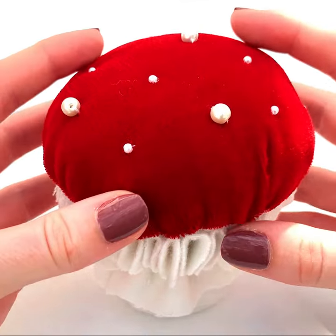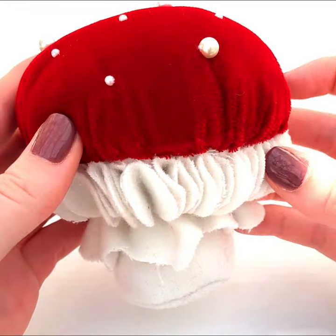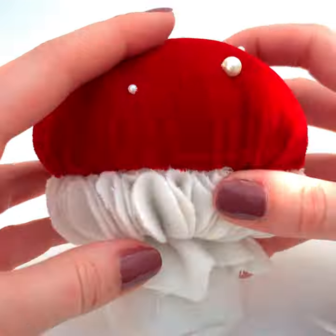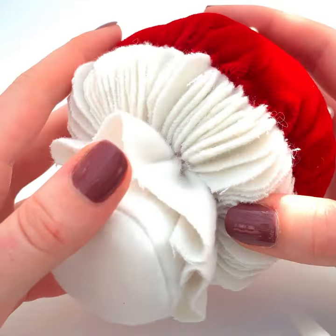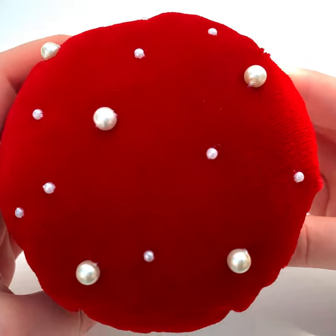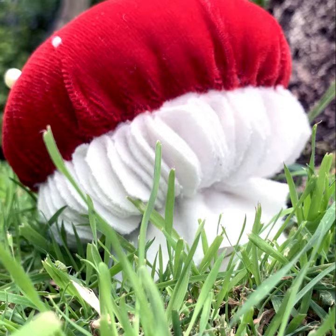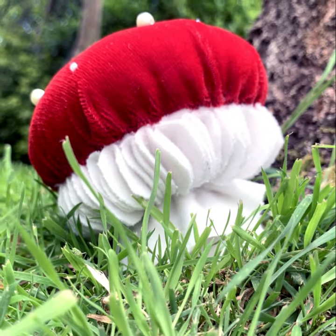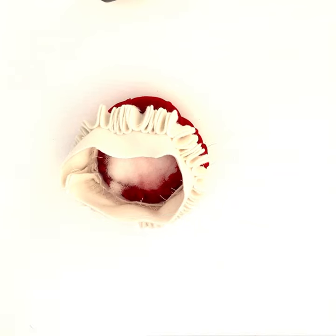During the Pages mushroom pincushion online class, you will learn how Pages technique is usually used for couture garments and then apply that knowledge to practice the technique whilst building your own luxurious pincushion. With a bright red velvet top scattered with pearl details and 100 Pages technique gills, this class's outcome is the handmade sewing project companion you didn't know you'd been missing.